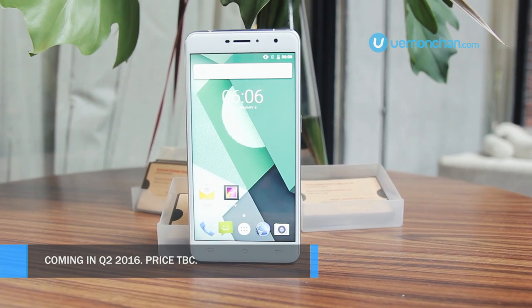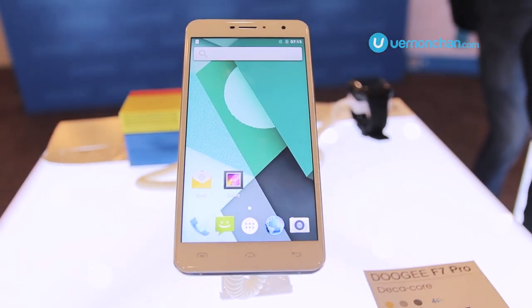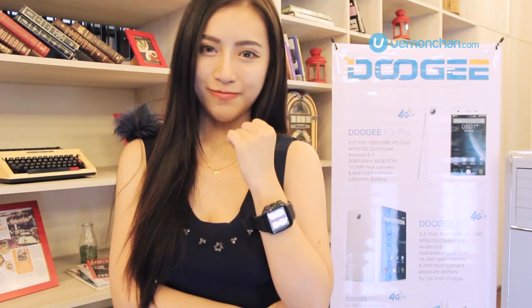So that's a quick look at the F7 Pro. If you like this video, give it a thumbs up and don't be shy to leave comments below. For more awesome videos, subscribe! Thanks for watching!